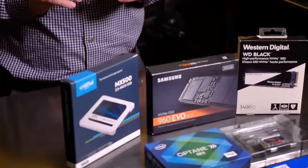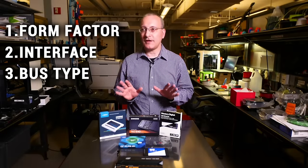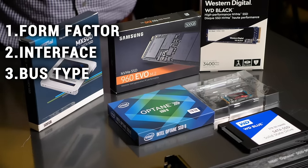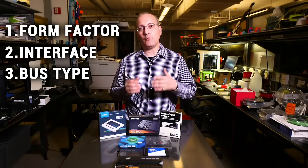Hi, this is John Bierich, Executive Editor at PCMag.com. Today we're going to talk about what you need to know when you're ready to buy an SSD: the form factor, the interface, and the bus type. These are three things about an SSD that are quite frequently confused and sometimes also overlap. So let's take a look at the SSDs we have on the table in front of us here to get an idea of what each of these things mean.